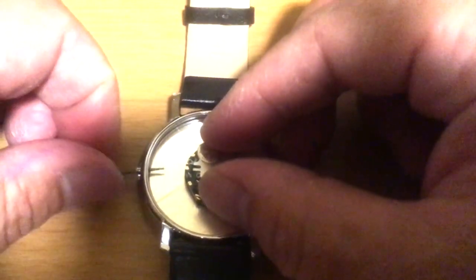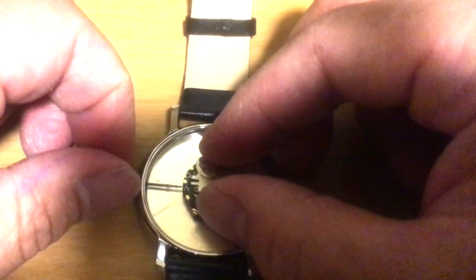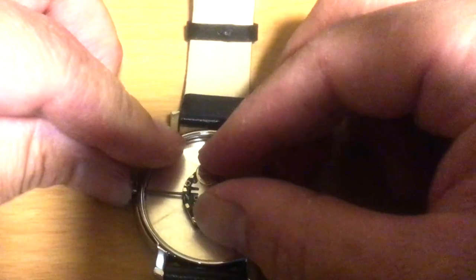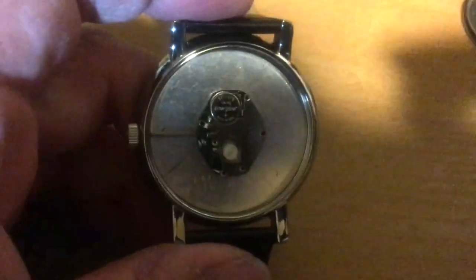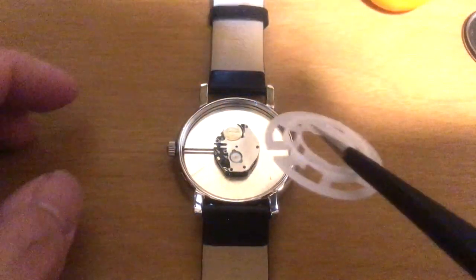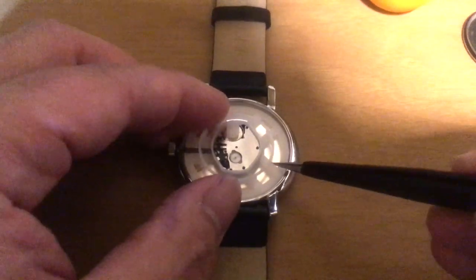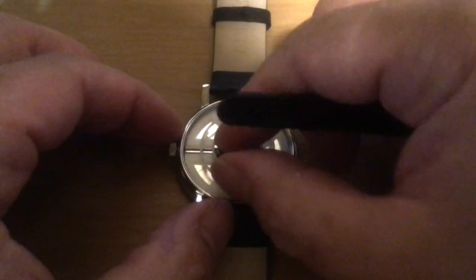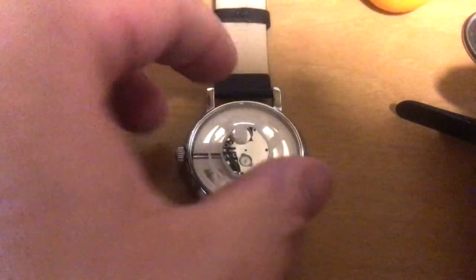Get the crown and stem, line it up back into the hole where it's supposed to go, and then a simple push locks it back in place. Then reinsert the plastic spacer to help support and stabilize the movement and the dial, thereby reassembling the watch.